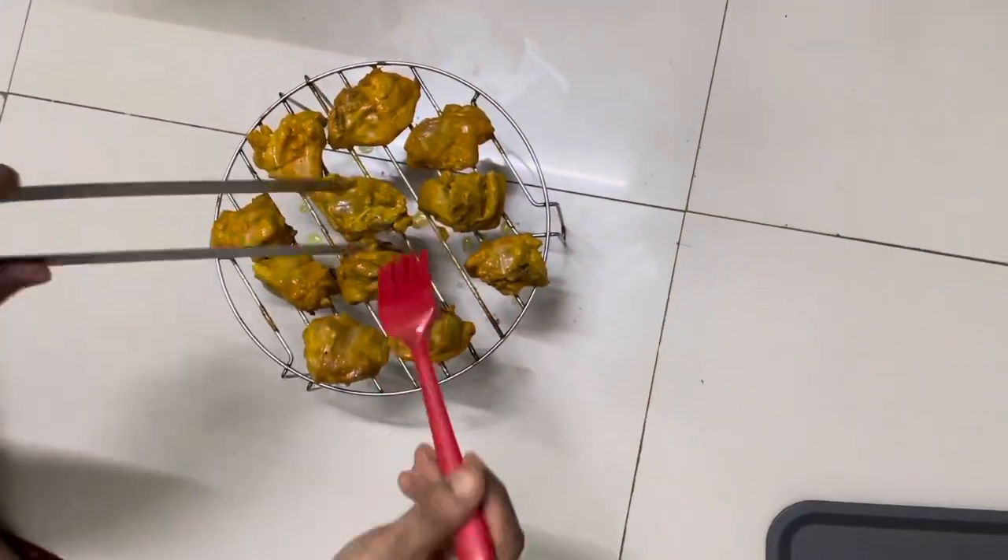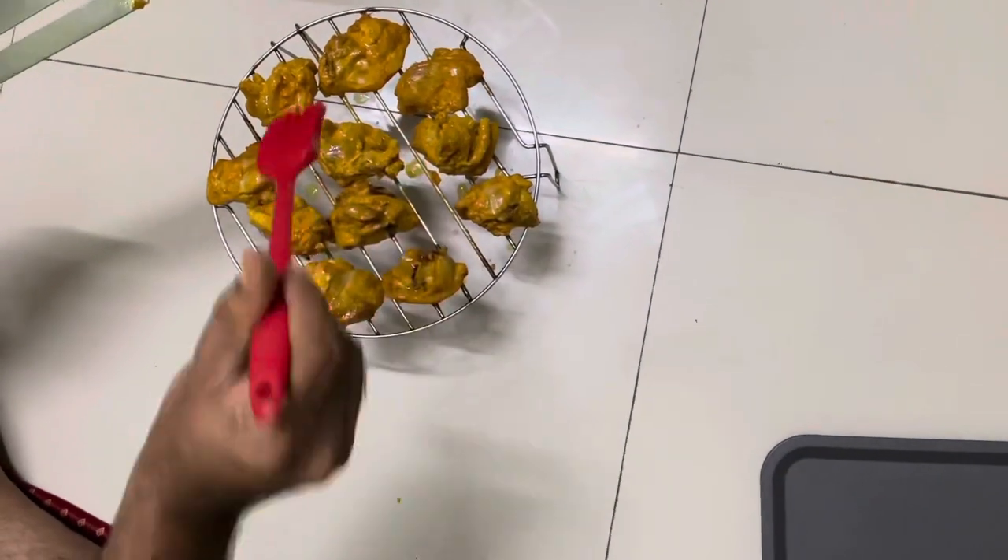Take out the chicken, brush oil, and flip the sides. Cook again for 10 to 12 minutes in the same mode.